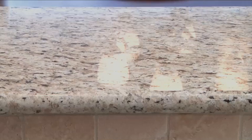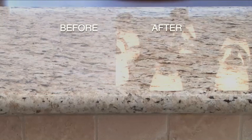Now turn over the pad to the chamois side and gently buff to a brilliant shine. And just like that, it's new again.